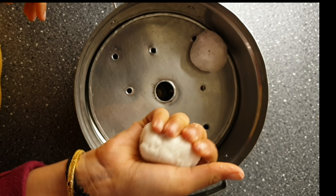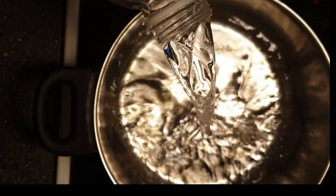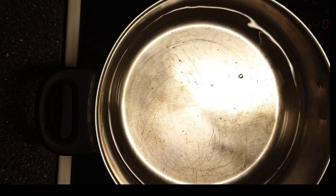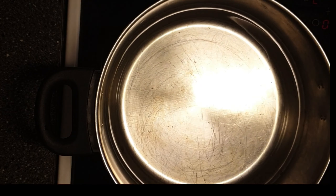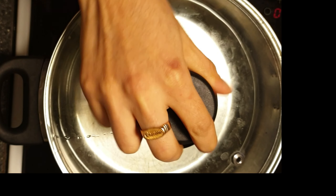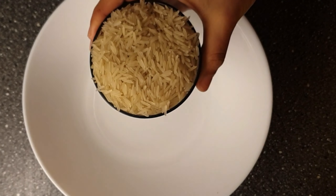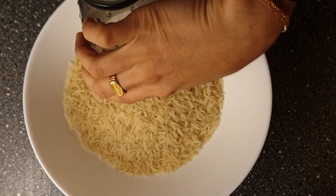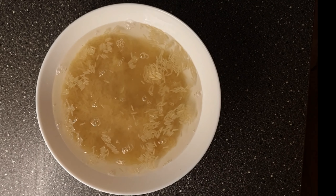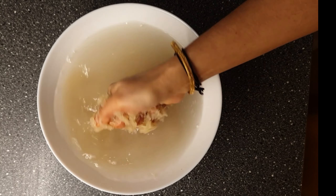Let's get started and check out the recipe. The first step is we need some boiled water to soak the rice. To prepare this, keep a vessel on the stove, pour some water and let it boil. Meanwhile, wash the rice twice or thrice thoroughly. Usually at our home it is prepared using boiled rice or parboiled rice — I tried it using basmati rice and it came out good.